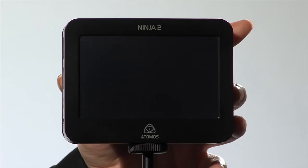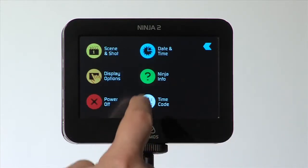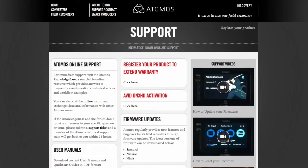First, check the current firmware version by powering up the recorder, selecting Menu, then Info. Check the Atomos website for the latest firmware. If it is more recent, download the newer file.